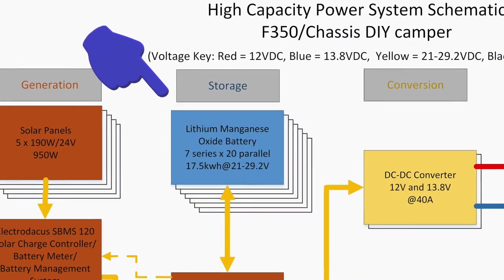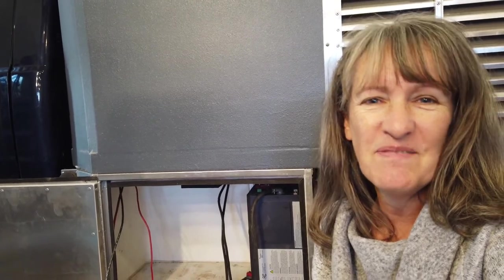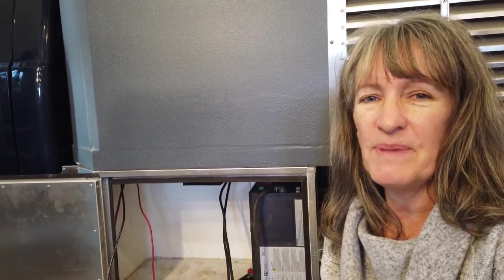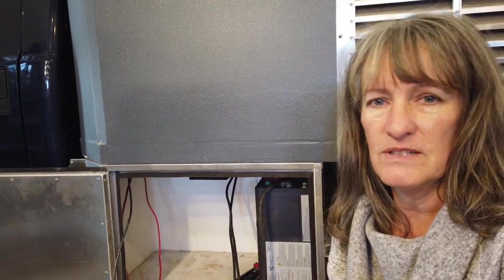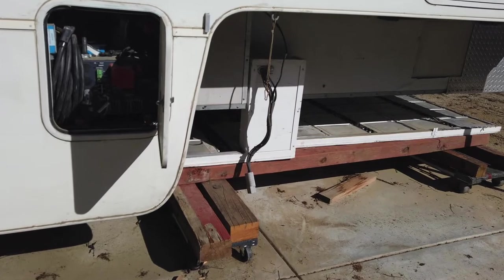Steve has spent the last two or three days migrating the power bank, battery bank, all over from the old lands camper into our new cargo box.